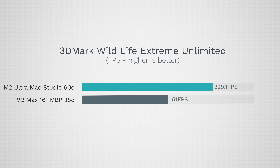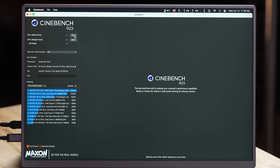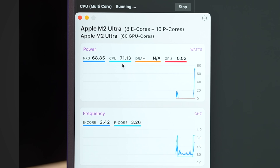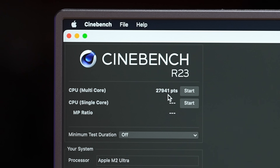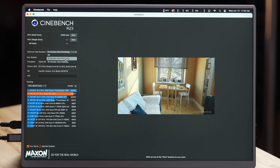That scaling is very impressive because the 60-core M2 Ultra has about 58% more cores than the 38-core M2 Max — almost perfect scaling. Now let's get into Cinebench R23. We have sensors working thanks to a beta version of TG Fan Pro. Starting with a regular multi-core test as a baseline: 70–71 watts CPU package power, running at 3.26GHz on the performance cores. Score: 27,941. The M2 Max in the 16-inch MacBook Pro scored 13,888 — so this is just over twice the performance, basically perfect CPU scaling.